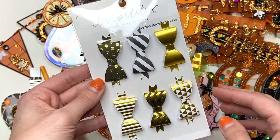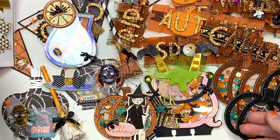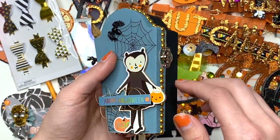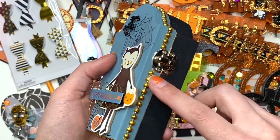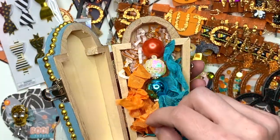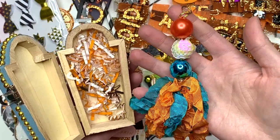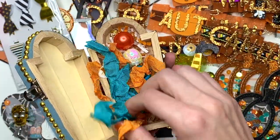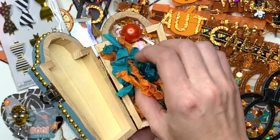I'm also including these gold and black bows from the Paper Studio at Hobby Lobby — they just go with this as well. Then I made this wooden coffin that I painted and decorated. Inside I have a cute little tassel I made using seam binding and beads matching the Hey Pumpkin collection. It's just a cute little tassel in a cute little box for it.